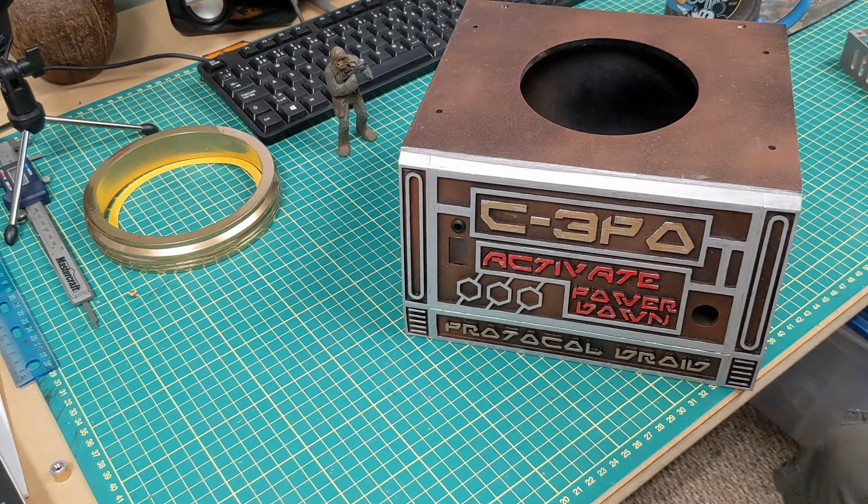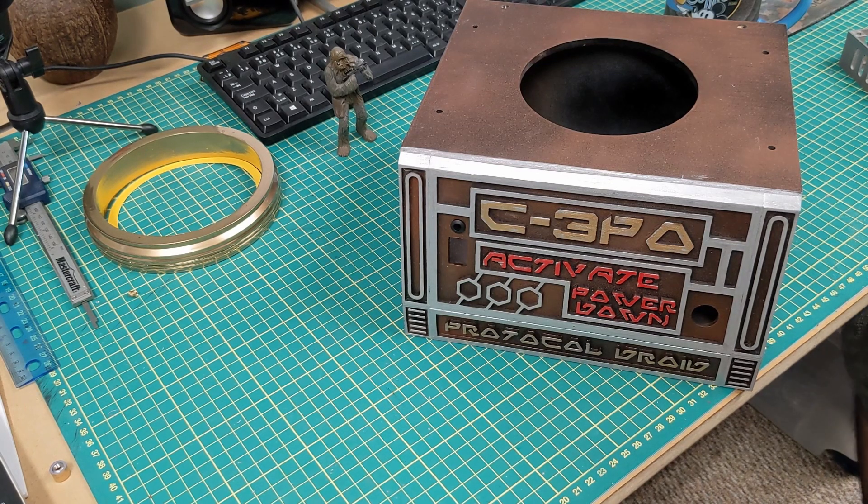Here's the base station for C3PO. This turned out to be a little bit more than what I had thought of at first. I just wanted a box to hold the head, maybe put the electronics inside temporarily, but it led to more than that. This would be a great idea for conventions where you can have a bust of a droid just sitting on there and activated. I made it out of wood on my CNC as well as some 3D printing.